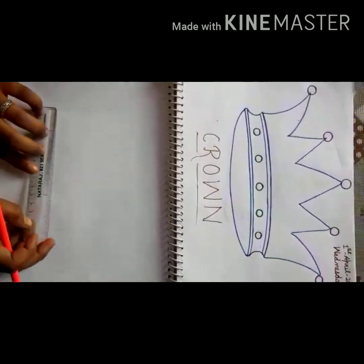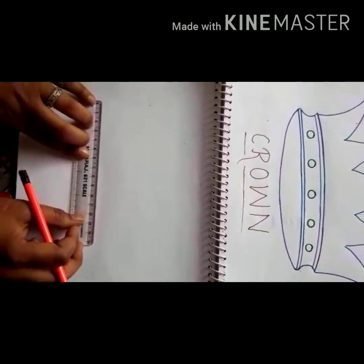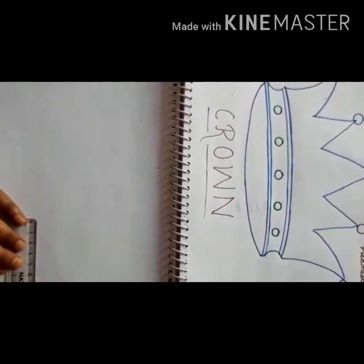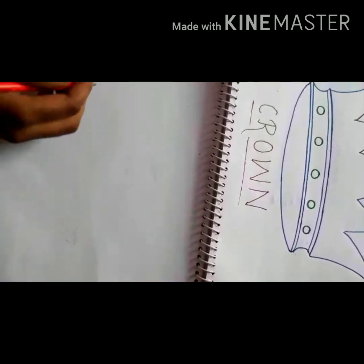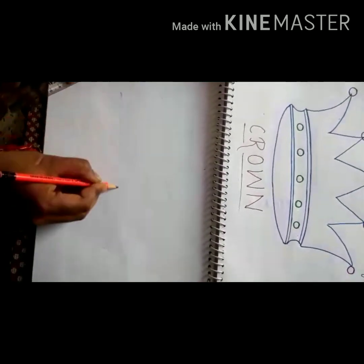You have to take points with a scale. First take 20 cm. Okay, first mark up to 15, then you have marked the points, and take 5 extra. Then you have to meet both ends and join them together.